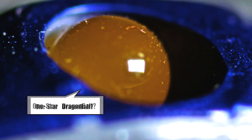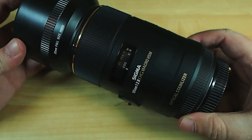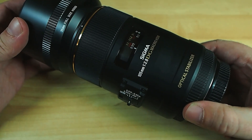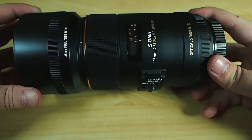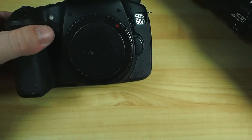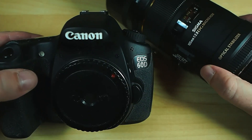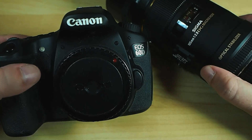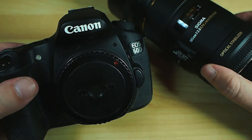Hello again, I am Blunty and this is a Sigma macro lens. It's a 105mm f2.8 and I just got it in for review. It's got the Canon mount on it, which means I will be reviewing it mounted to my trusty Canon EOS 60D, which truth be told doesn't get as much use these days as it used to, for many and various reasons.